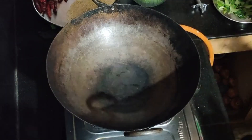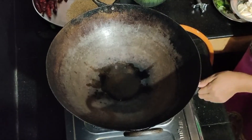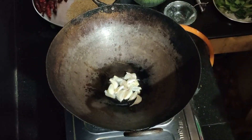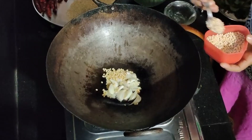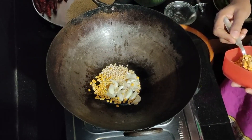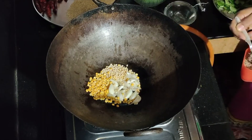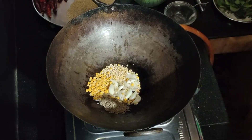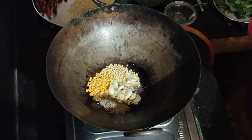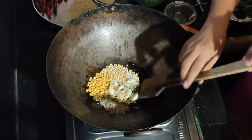Then we will have 3 tablespoons of oil. Heat a little oil — a teaspoon of DAP — and mix it with oil. Add a cup of water, then put 2 tablespoons of water. Add 1 tablespoon of jeera.